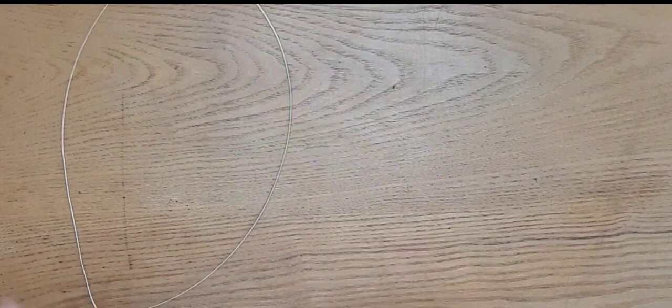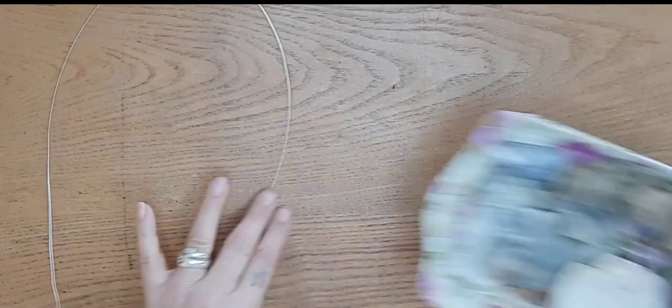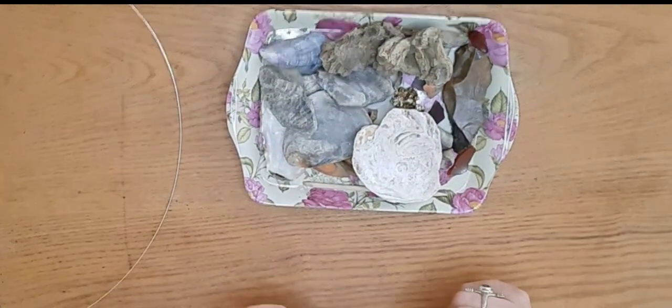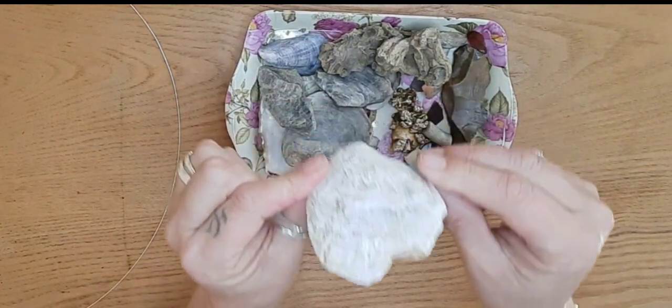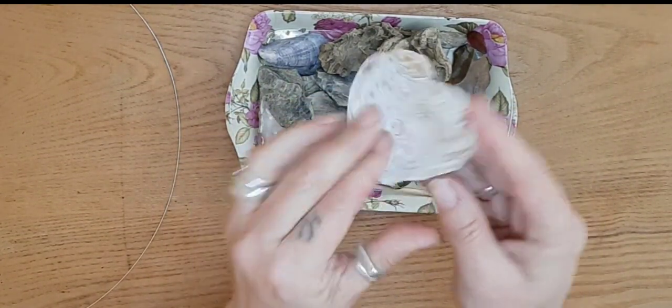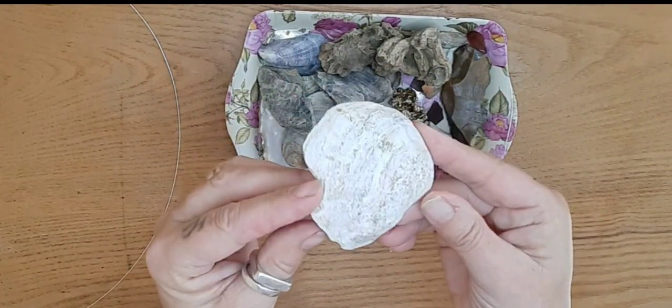Another thing that's good for practicing is going to the beach and finding things there. Here I've got a selection of things I found on the beach — there's a nice big shell that would be good to practice wire wrapping with.